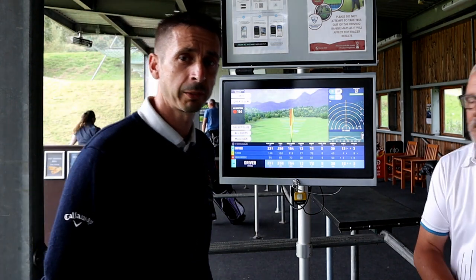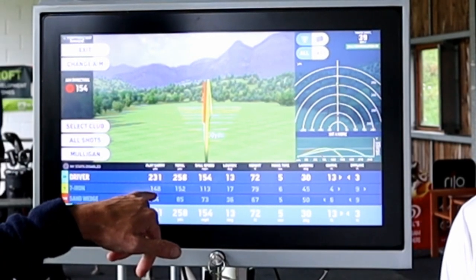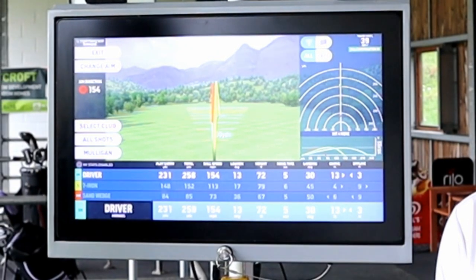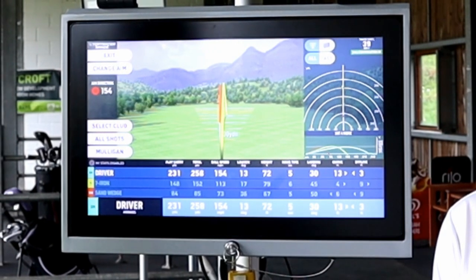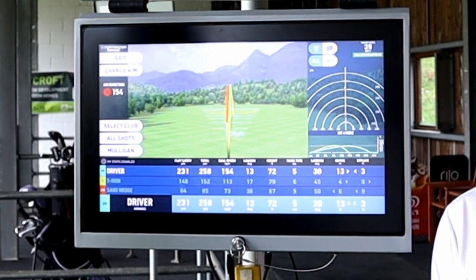Now what we've got on the screen here, which is great and which we try to teach the juniors from a very early age: we can see that we've got a sand iron which has gone 84 yards through the air, but it's only gone a total distance of 85 yards. So from a very early age they get an understanding of how far the ball goes through the air, and then what it does when it reacts once it hits the green or the fairway, and then the ball will still roll.